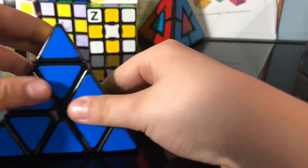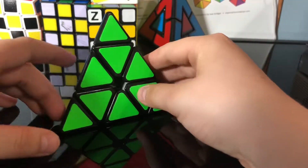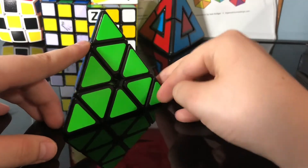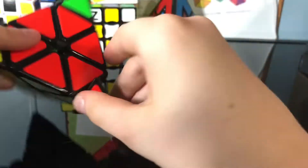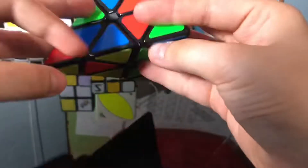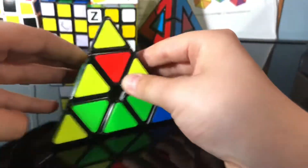Hey guys, welcome back to my channel. In today's video I'm going to show you how to solve the almost like three by three pyramids, or whatever you want to call it, just a pyraminx. First step is to scramble your puzzle — I'm just doing a casual scramble, not a WCA scramble. So that looks good.